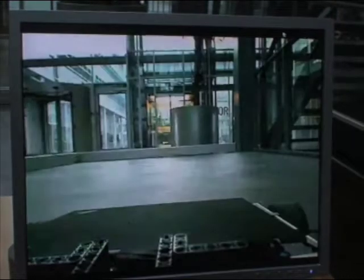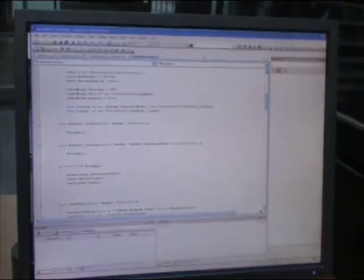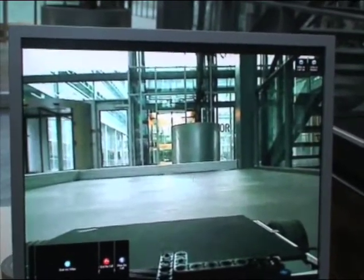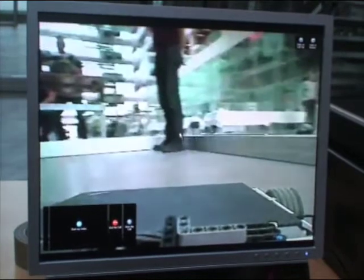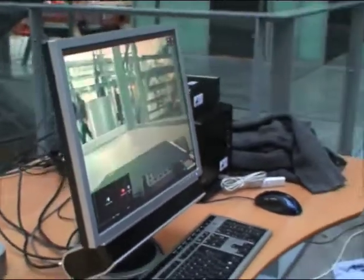Now the frame rate here is quite bad, but it proves the concept that I can look in different directions and the robot will drive there.